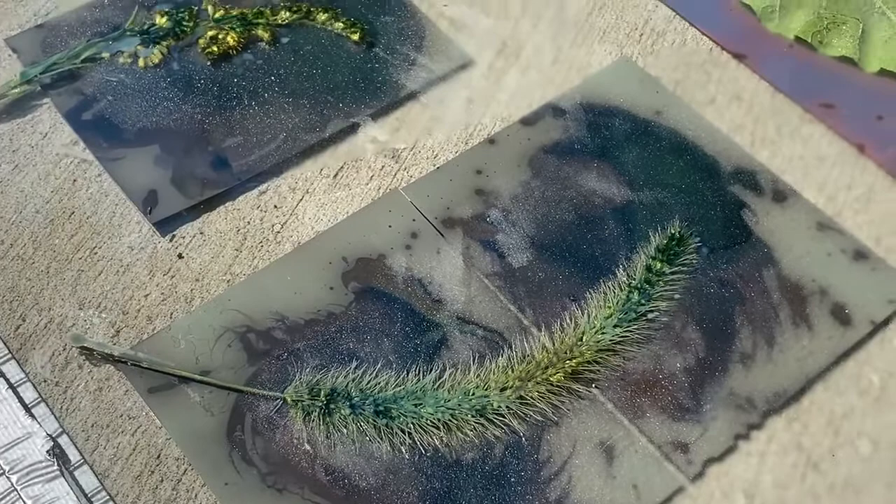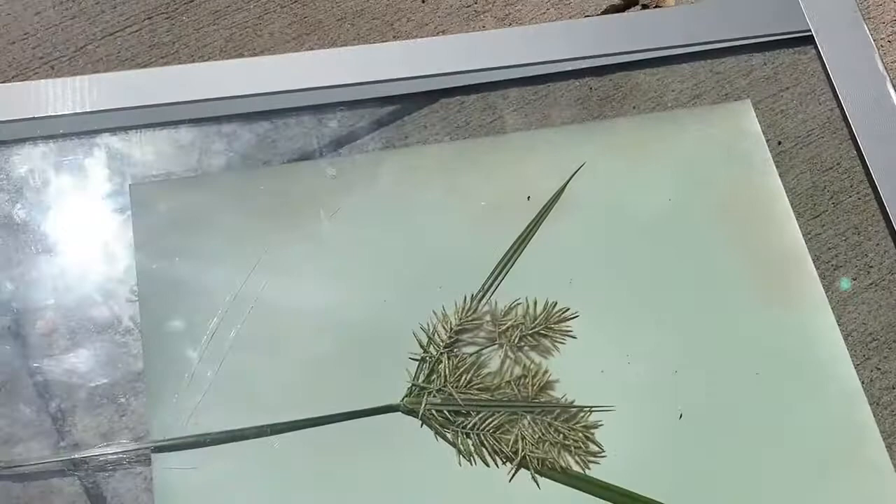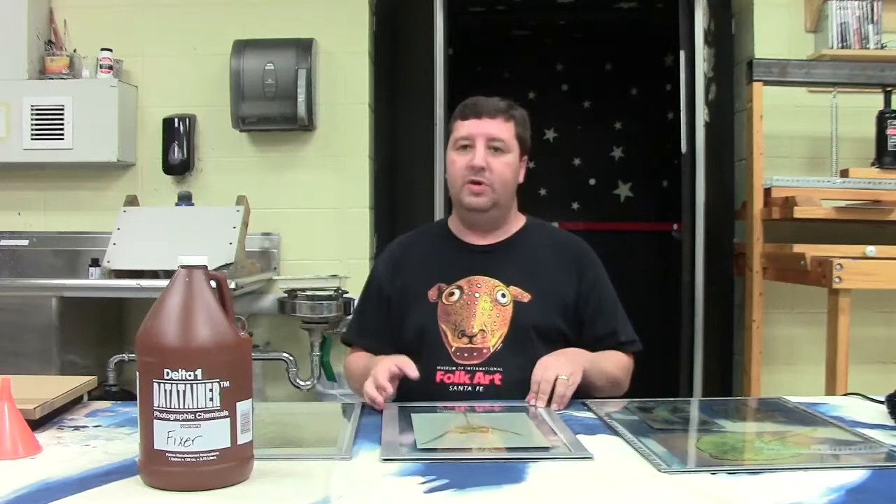We'll come back out in a little while and see what's going on with these, and I'll show you how to finish them up. Alright, I've got my lumens back from outside.